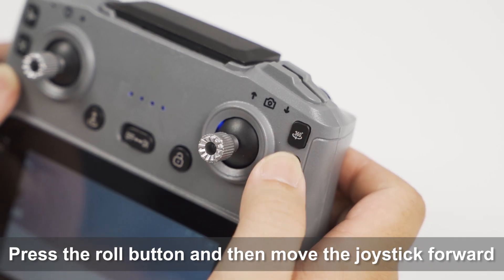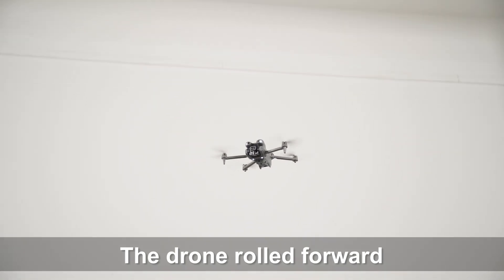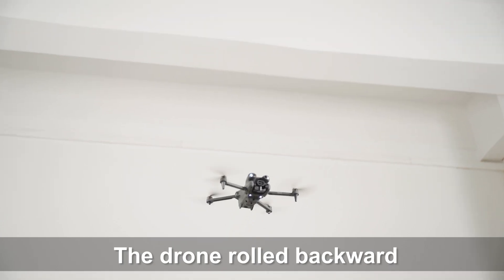Press the roll button, then move the joystick forward — the drone rolls forward. After pressing the roll button, pull the joystick backward — the drone rolls backward.